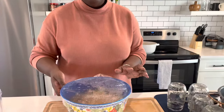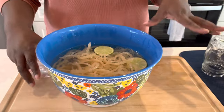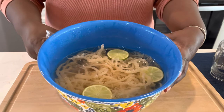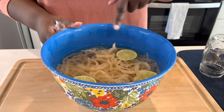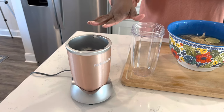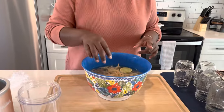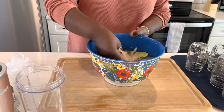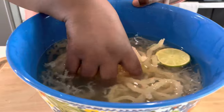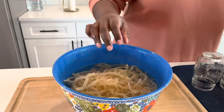So 24 hours later — I lost track of time, I originally said I wanted it to sit for 12 hours but I didn't get back to it last night. So we are now the next morning and what we're going to do is drain this off. I have my Nutribullet right here — if you have a blender, whatever type of blender you have is fine. Let me get a closeup shot of what it looks like after 24 hours; you can see this has expanded drastically. Let me get this into my colander.